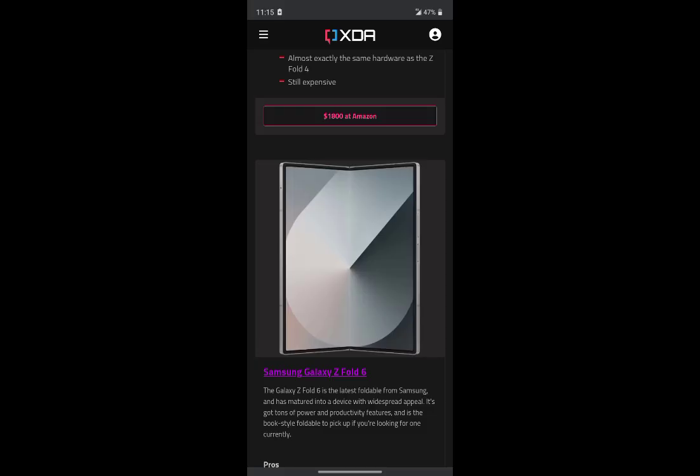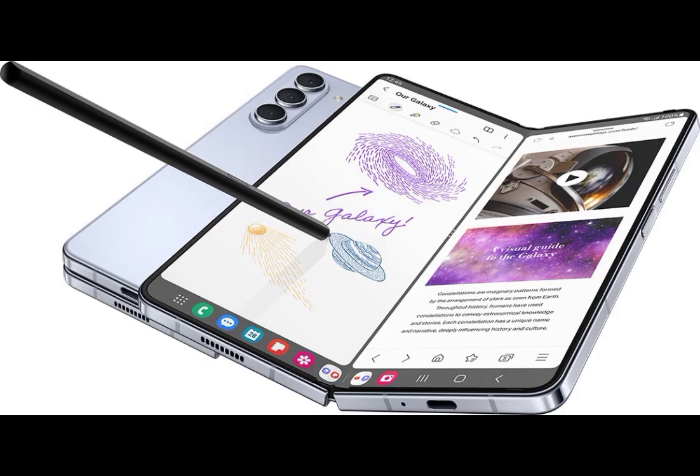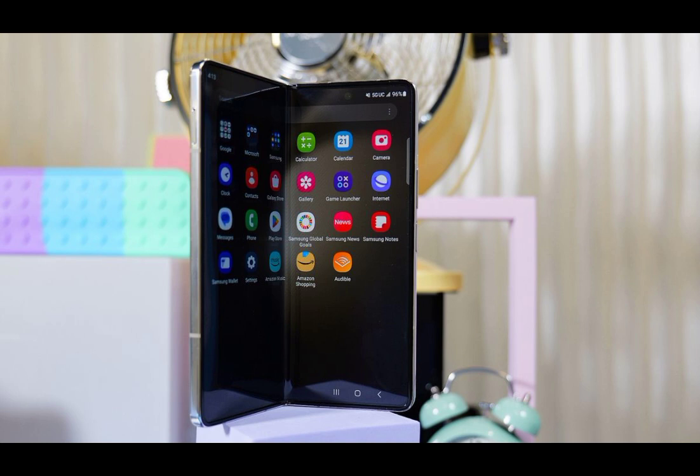Battery: 4,400mAh. Charging: 25W fast charging, 15W wireless charging, and 4.5W reverse wireless charging.